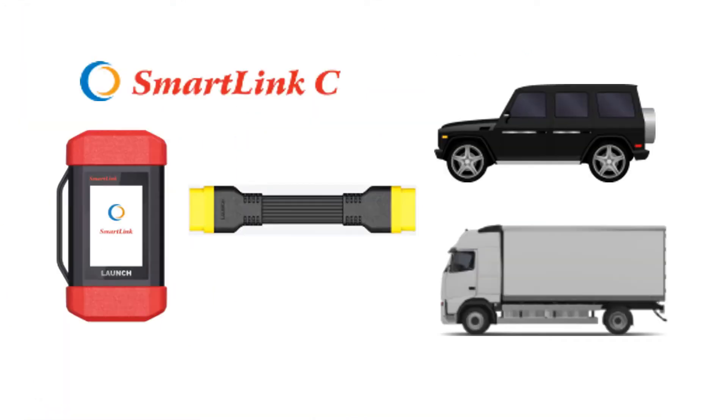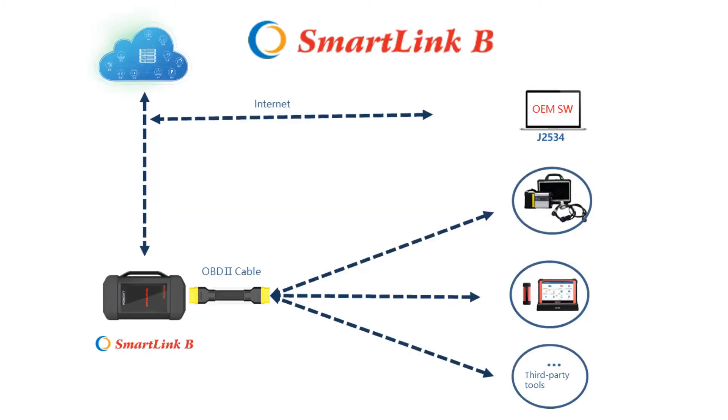SmartLink C plugs into passenger and commercial vehicles and allows a technician to obtain help from a remote technician or other services. SmartLink B plugs into any diagnostics tools and allows for mobile diagnostics via the internet connection.